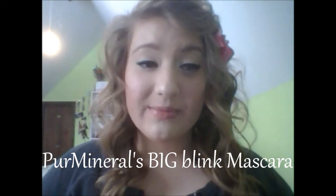I'm just going to make a really quick reveal for you on the new Pur Minerals BIGblink mascara. I started using it a couple weeks ago and I am like in love with it.